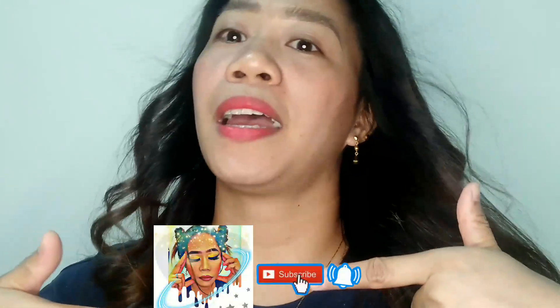That's all yung ating tutorial for today. Sana po nagustuhan niyo. Kung di pa po kayo nakapag-subscribe, please subscribe and hit the notification. You're welcome. Bye. Thank you.